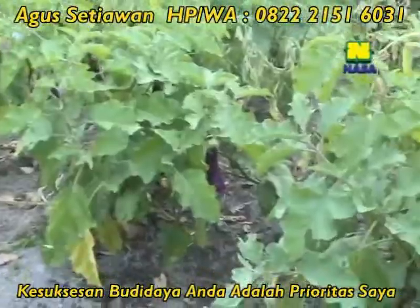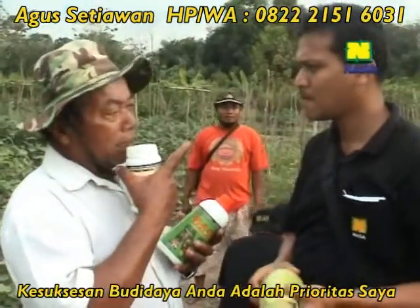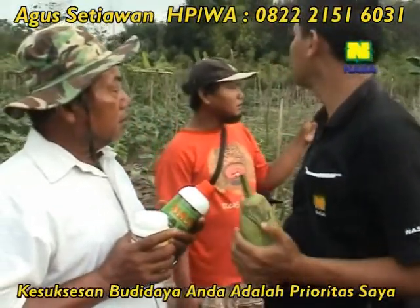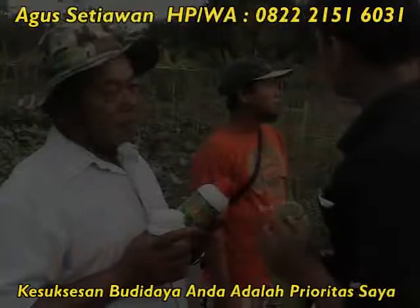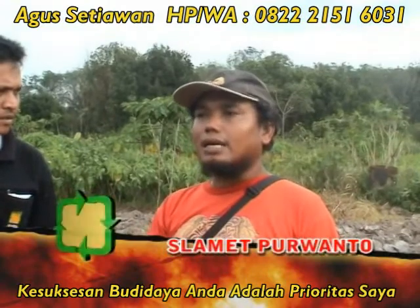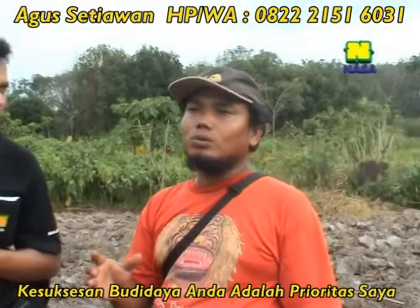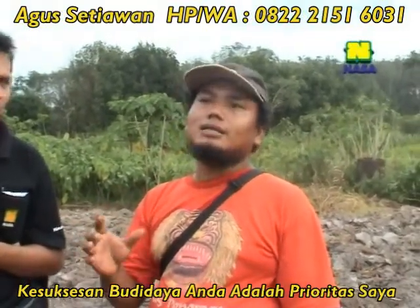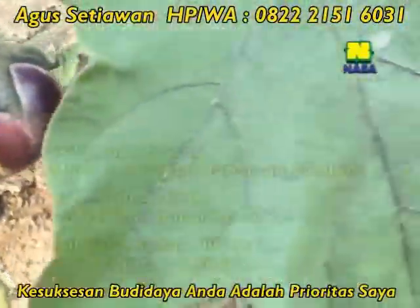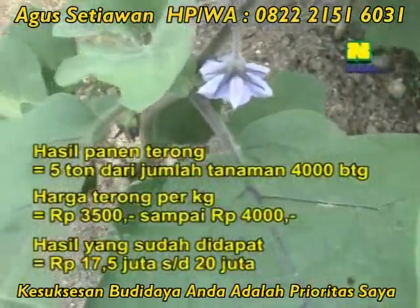Sudah panen berapa kali ini, Pak? Baru saja, Pak. Yang lokal itu memang hari-hari diambil. Sampai sudah dapat lima ton. Terong lokal itu dari masa berbuah sampai sekarang sudah delapan bulan, dan kita mendapatkan hasil panen kurang lebih lima ton setengah. Per kilonya berapa? Per kilo kalau eceran harga Rp4.000, kalau patai harga Rp3.500. Jumlah pohon itu sekitar 4.000 kurang lebih.